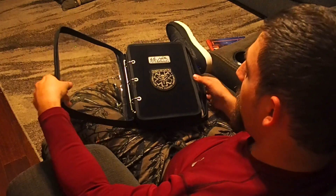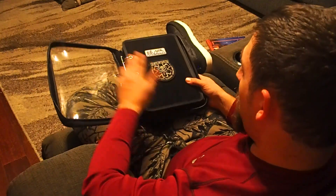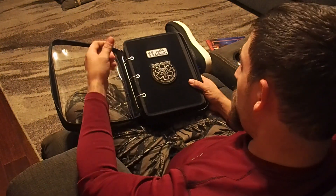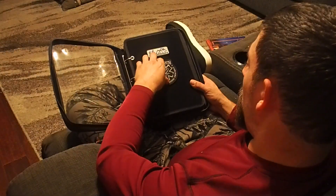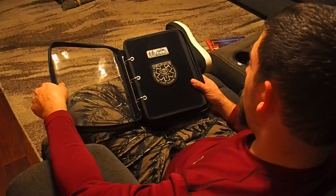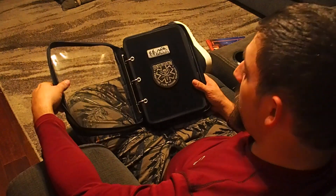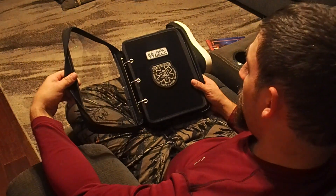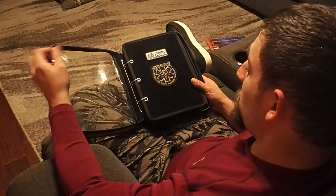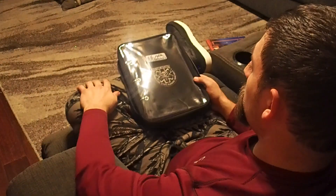I thought these were kind of cool, and they're relatively inexpensive. It's a great way to keep all your patches together — take ones off when you want to put one on a bag or whatever, then store it back in your handy dandy case. This would make a great gift for somebody who likes to collect patches or has a lot of Velcro patches.